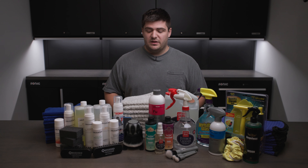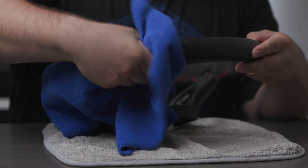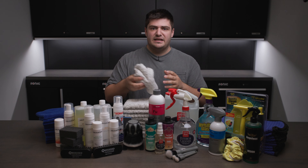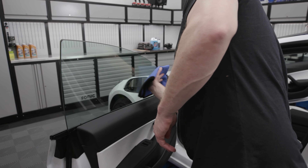As far as towels go, we included three towels. You have your basic interior cleaning towels — a low pile microfiber towel. We have some of our waterless wash towels, which are really good for infotainment screens and things that you don't want to scratch up. And then we have our waffle weave glass towels, which are obviously for cleaning your glass.